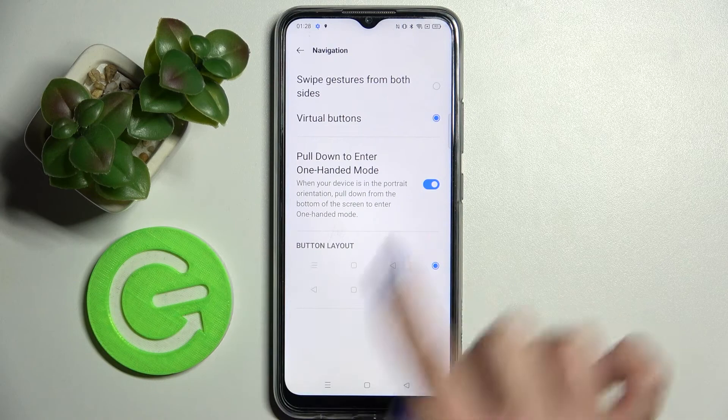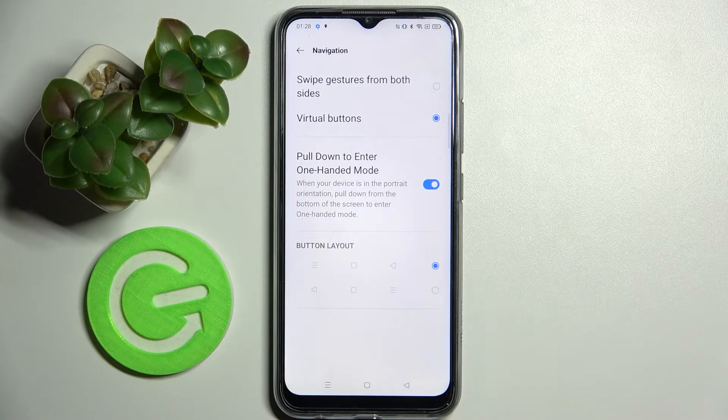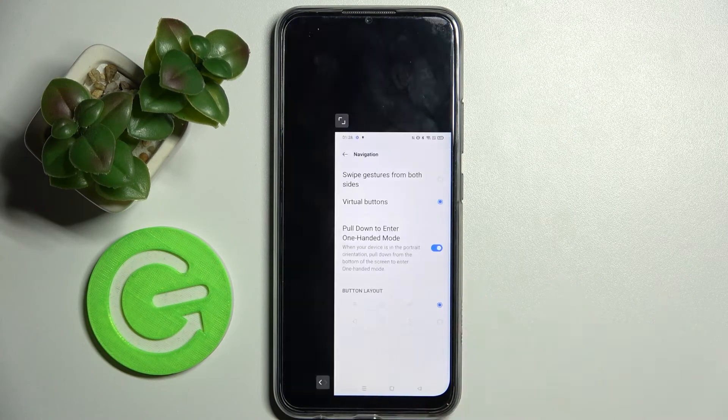Following that, follow all of those instructions — pull down from the bottom of the screen to enter one-handed mode. When I do that, as you can see, one-handed mode is now on.